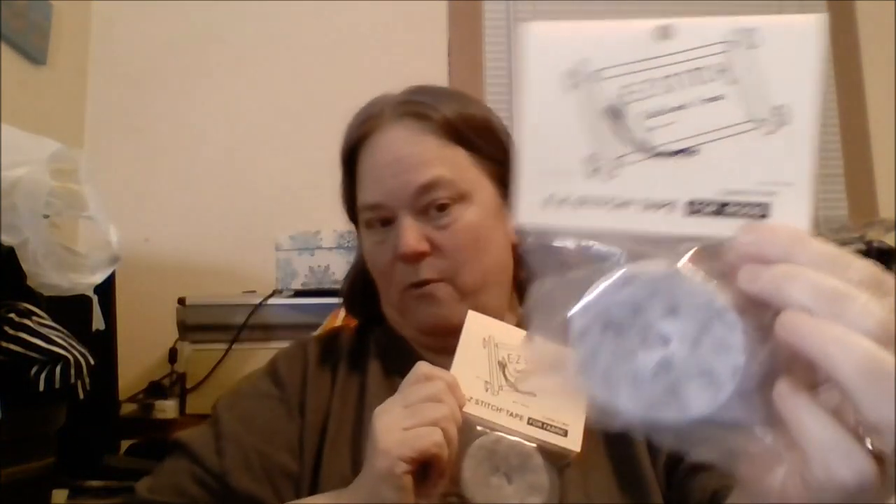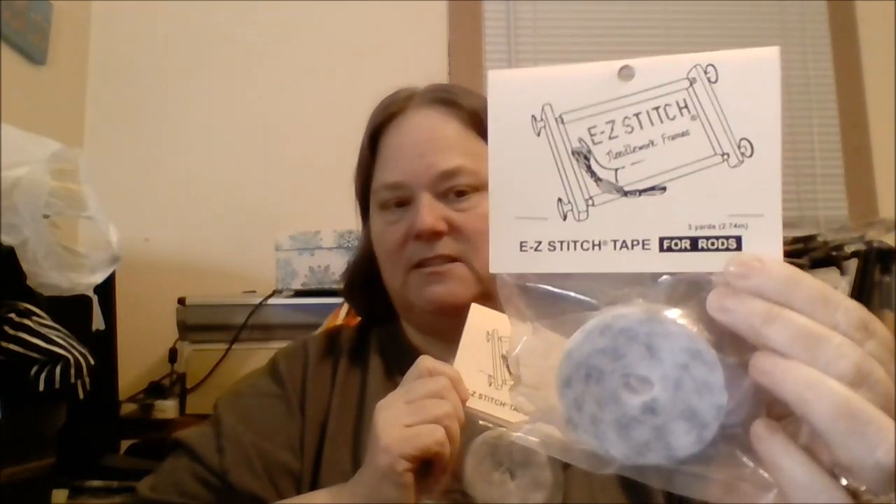So I went to their links, then went to Amazon and 123stitch.com and picked up the Easy Stitch tape system. It's a velcro tape system with two parts: the tape for the rods, which goes on the wooden part, and a second part that attaches to your fabric. Each roll is three yards and you need both parts. I got two rolls of the rod tape on Amazon for about $10 each, and a three-pack of the fabric tape for about $23.